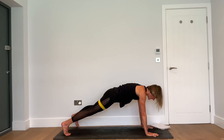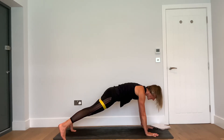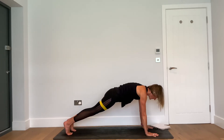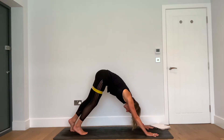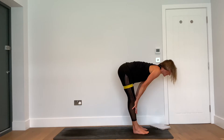Hold your plank, take an inhalation breath. Exhale — reach the right leg out to the side and tap the floor. Inhale, bring it back. Exhale — reach the left leg out to the side. Inhale, bring it back. One more each side: exhale to the side — nothing moves in the pelvis. Inhale, bring it back. Exhale the other way, and inhale to return.